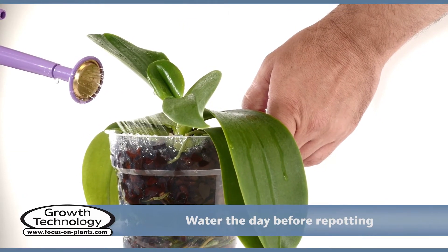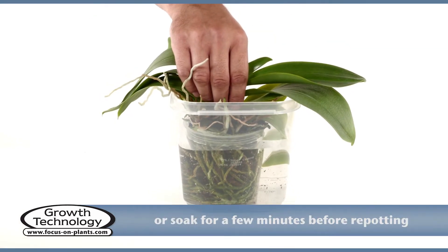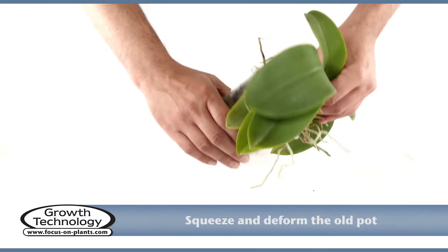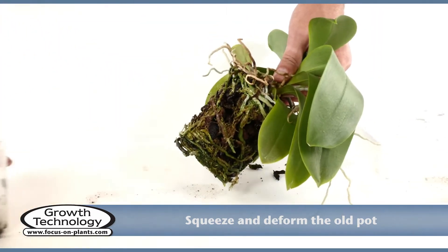Prepare the orchid by watering it the day before, or soak it in water for a while before repotting, so the orchid will come free and the bark will be easy to remove. Squeeze and deform the old pot so you can easily remove the orchid.